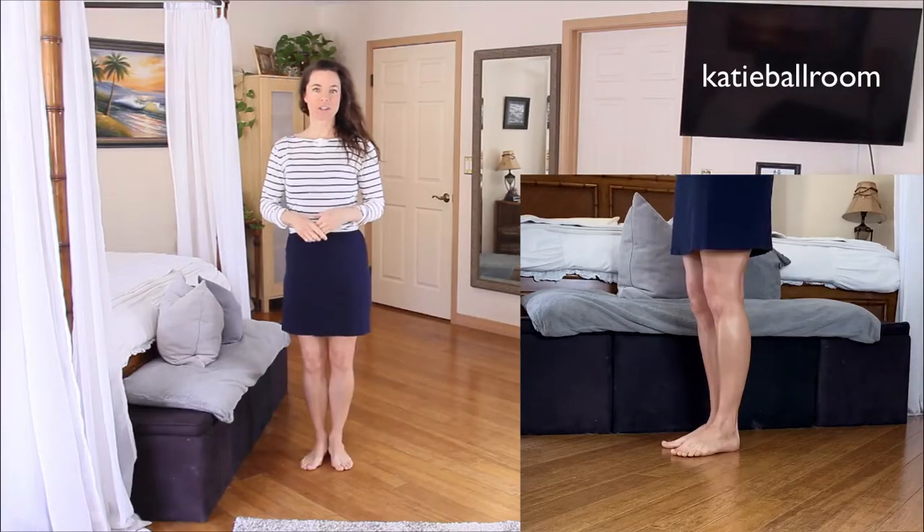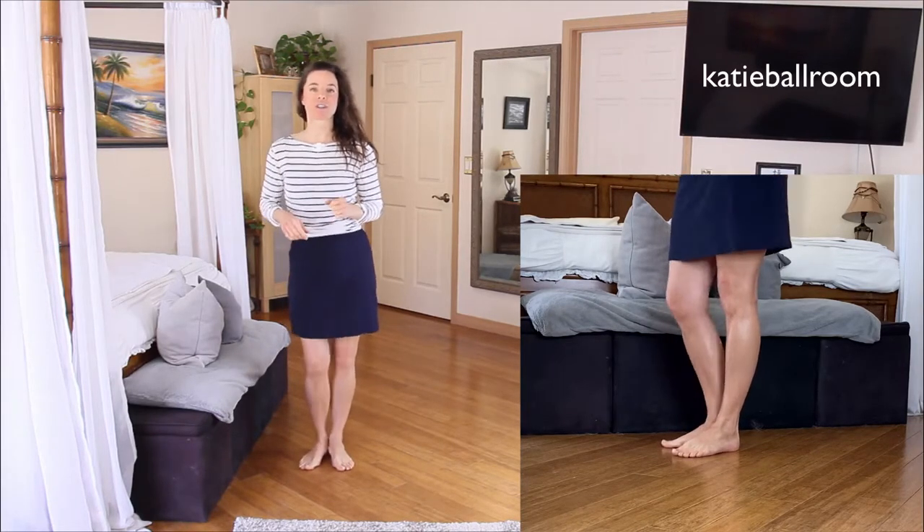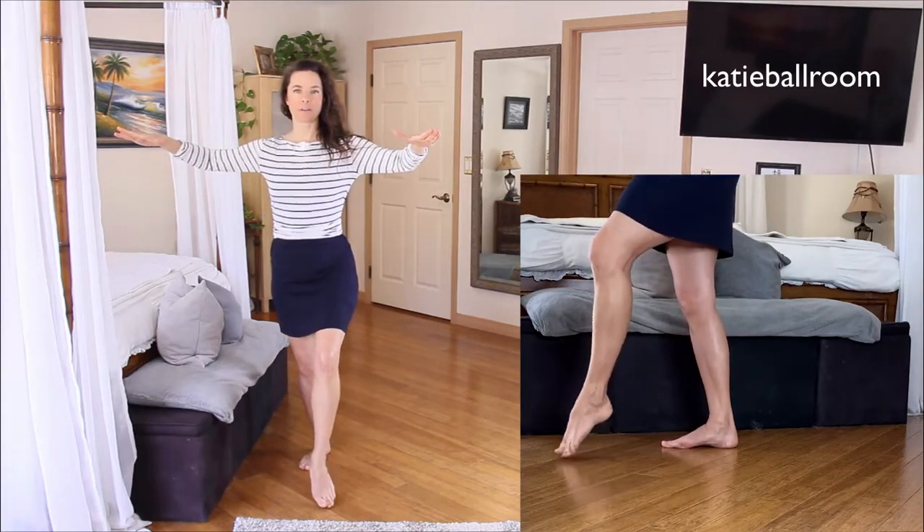By adding side steps, we create more dimension to the cha-cha basic. Let's learn the side basic in cha-cha. For the lead, we'll start with our feet together, heels touching, toes turned out, oppositional knees. Do the rock step forward with the left foot.